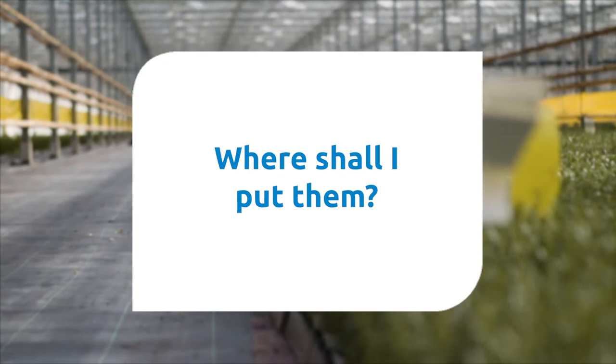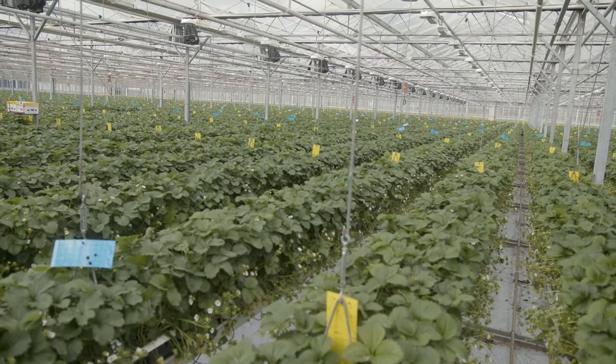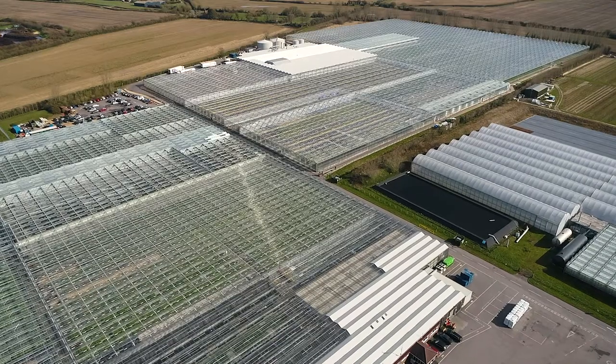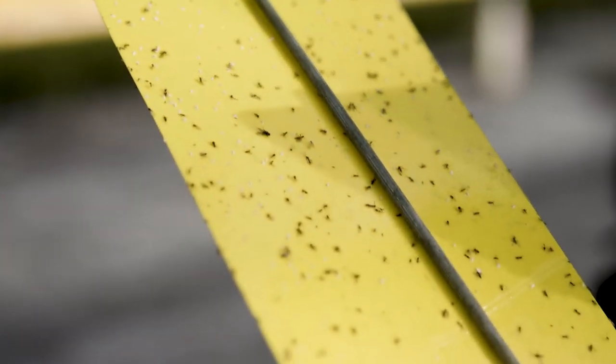Where should I put them? It's essential to have the sticky trap facing the right direction, i.e. facing south to south west. In a heated glass house you want them facing due south, and in an unheated greenhouse facing south to south west. After a week or so they can be turned.